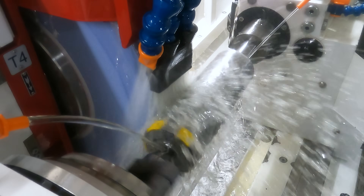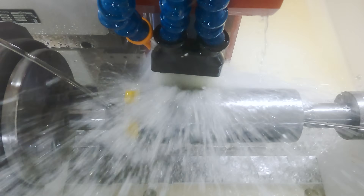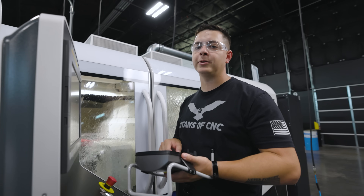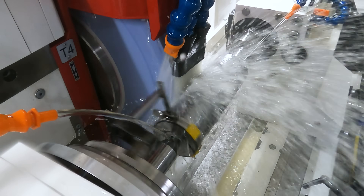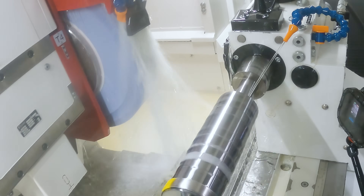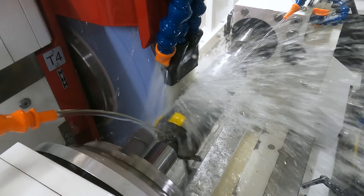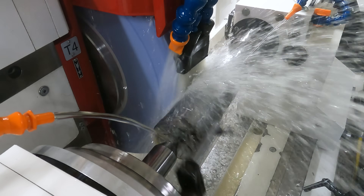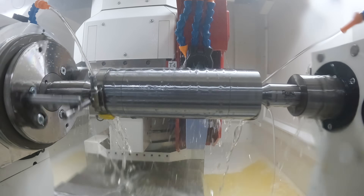It's going to start our first plunge on the far left side of that part — feeding down. We reached our stock allowance. Now it's going to go to the far right side and do the same thing — plunge down to our dedicated B value. It did the far left, it did the far right, now it's going to compensate for the middle. It just finished dressing, so now it's going to start its traverse cycle. Our cycle just ended — let's open the door and check it out.